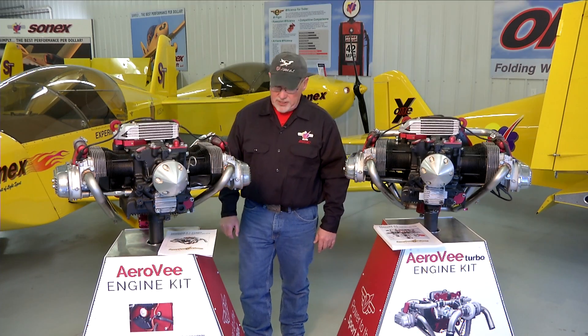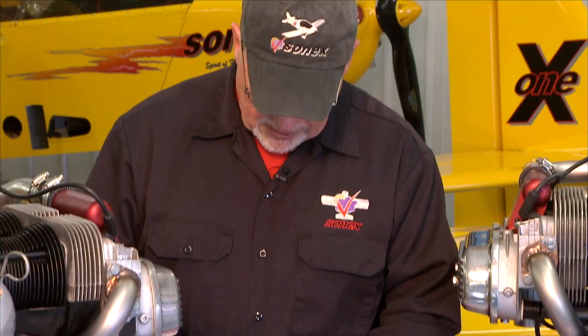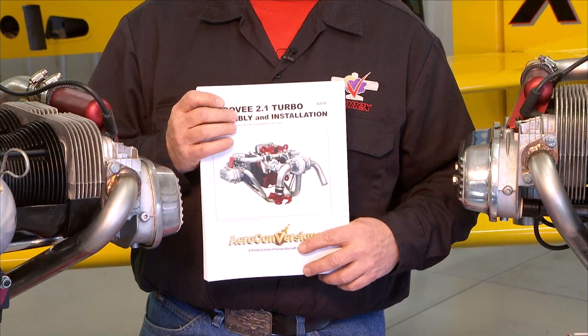Hello and welcome to the AeroV engine assembly video series. I'm Joe Norris at Sonex Aircraft LLC. In this series of video segments we are going to walk through the assembly of an AeroV engine, following the sequence called out in the AeroV assembly manual.